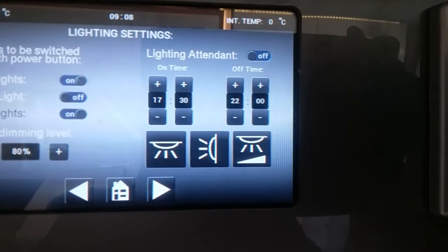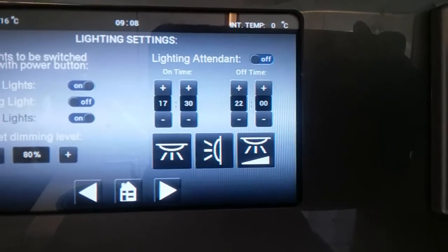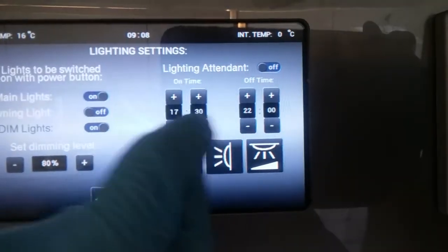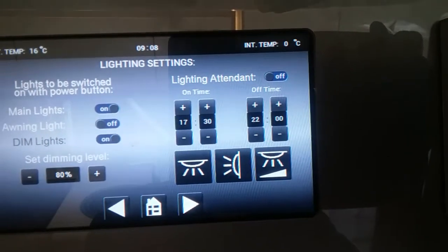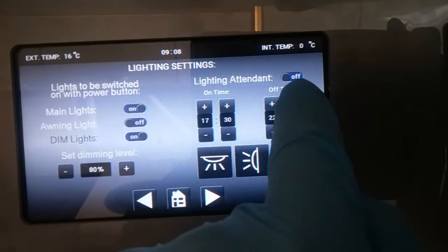This side here is for the lighting attendant — you can set a timer for when you would like your lights to come on and go off. Set the time to come on, set the time to go off, then pick what lights you want on at that time period, and you turn the timer on and off just here.